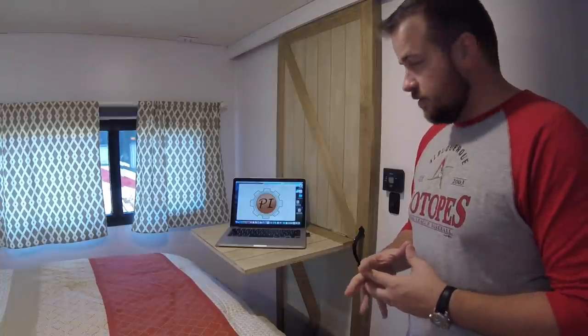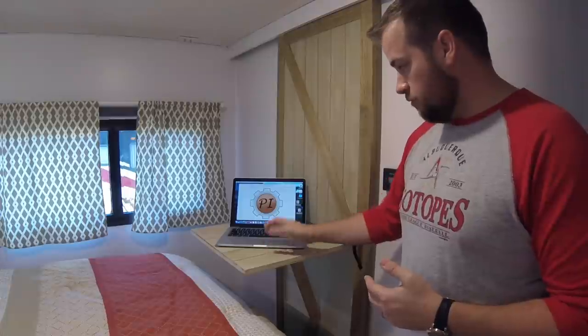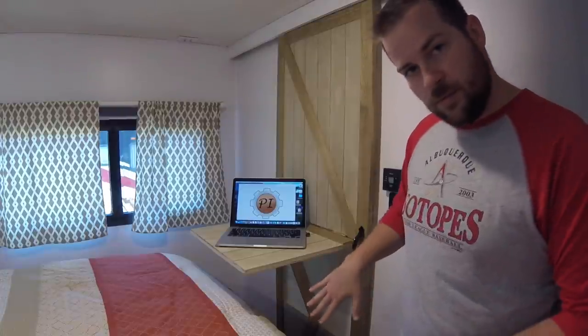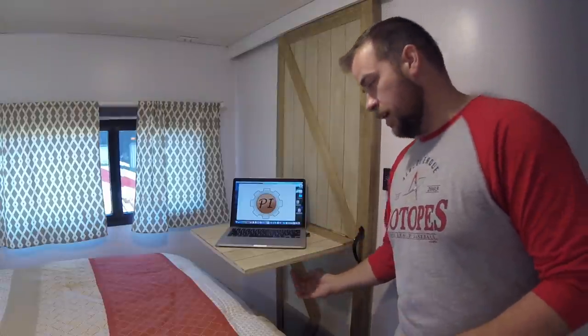To add to our rustic-y bedroom, this also acts as a functioning computer stand and writing desk. I took the piece of trim on the bottom, which is held on by magnets to make it look like a barn door. When you want to use it as a desk, you just pop that piece off, flip it upside down, it fits inside a notch I carved on the bottom, and it supports quite a bit of weight.